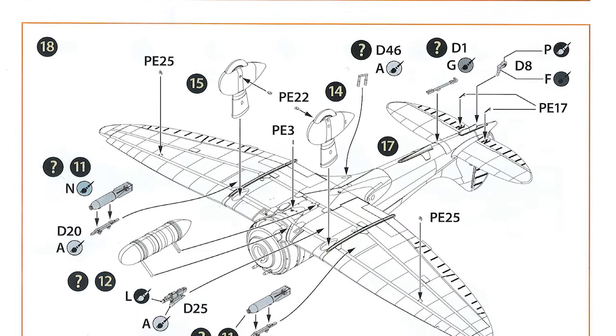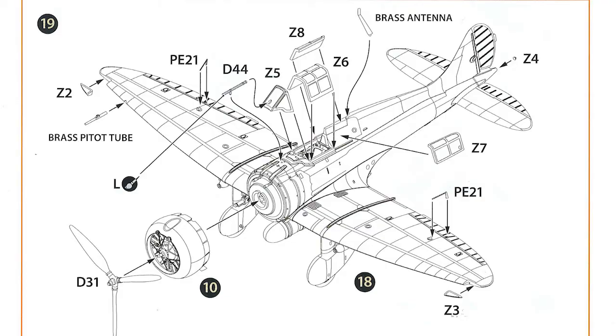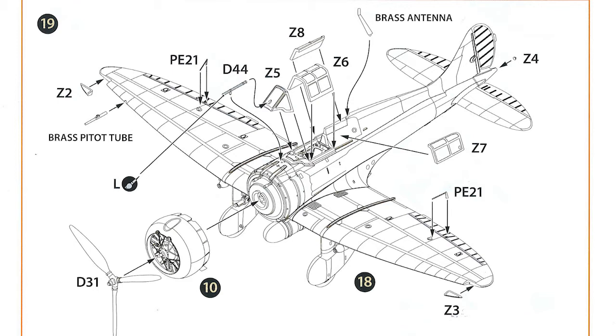On to the last page of the instructions: step 18 is adding small parts underneath the aircraft — the main undercarriage wheels, the tail wheel, the hook that goes under the tail, the fuel tank under the fuselage, a couple of small bombs, a gun camera, and another small PE part. Step 19 is basically adding small parts on top of the aircraft: small photo-etch parts, the engine on the front, and the propeller. The canopy goes on — you're probably going to finish this with the canopy open to show all the cockpit detail. One of the brass items supplied is a brass antenna, and there are also a couple of clear parts for the port and starboard navigation lights.